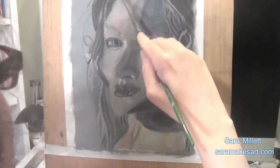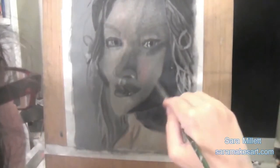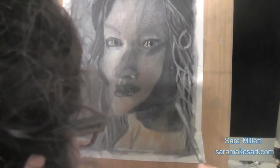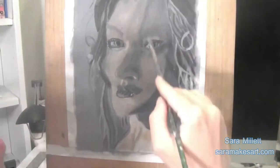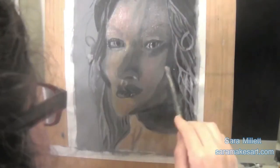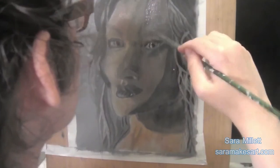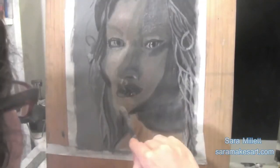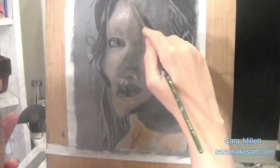I decided I wanted the skin to be rosier, so I'm glazing some pink — mixed with a little bit of green so it's not too intense — all over the face, including where the blue is. And that's what I realized tripped me up later. The parts where I have the blue take on a violet tone, which is the consequence of putting too much red over blue. I ended up mixing the colors together without meaning to.